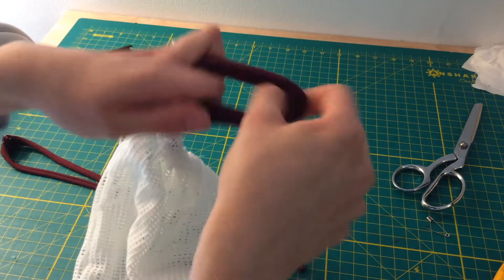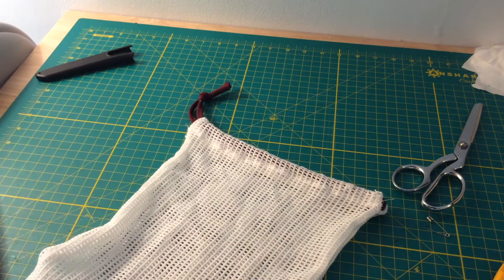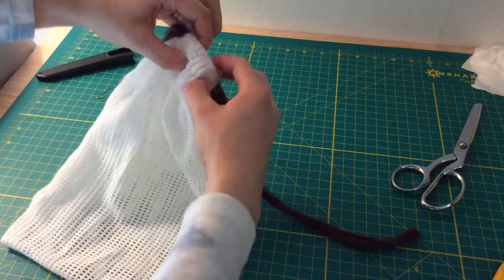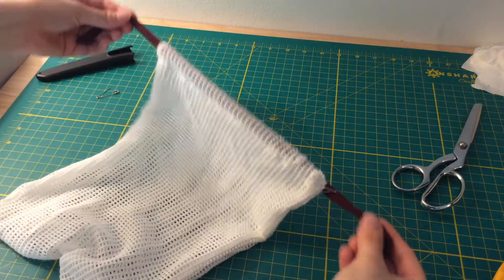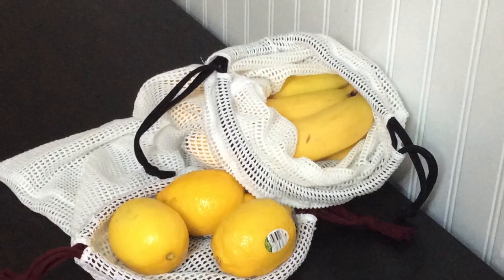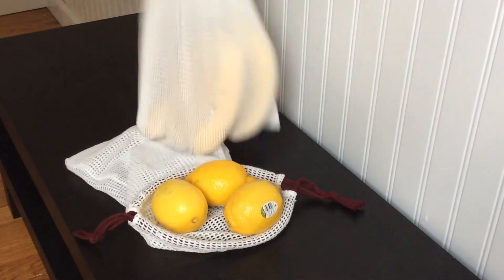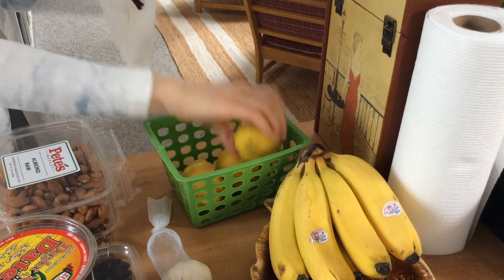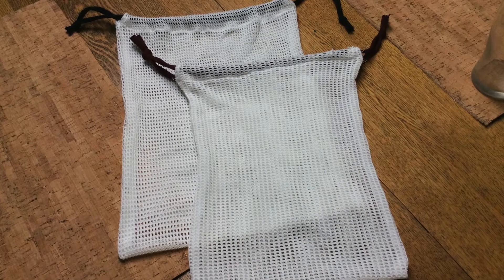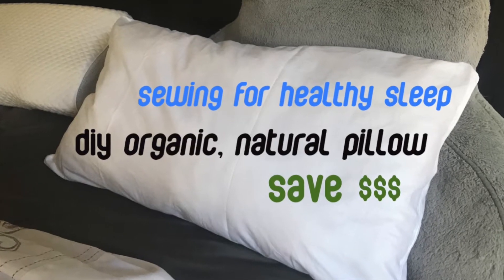Remember to finish the strings with a knot. And now you're done. These are light and easy to bring along in your reusable grocery bag. They can fit all different sizes of fruit and veggies and are safe to throw in the washer. If you're interested in using natural fabrics for everyday life, check out my video on making a healthy pillow out of organic materials. Thank you for watching.